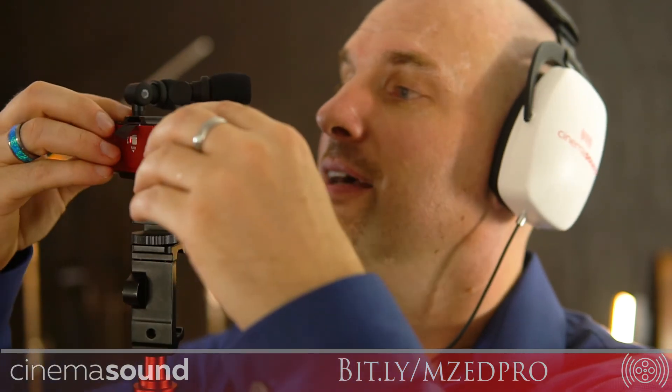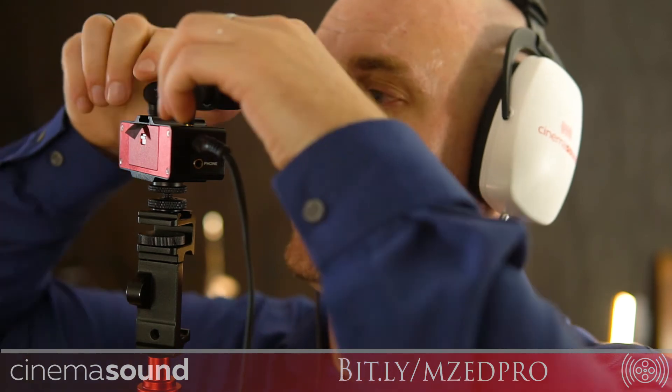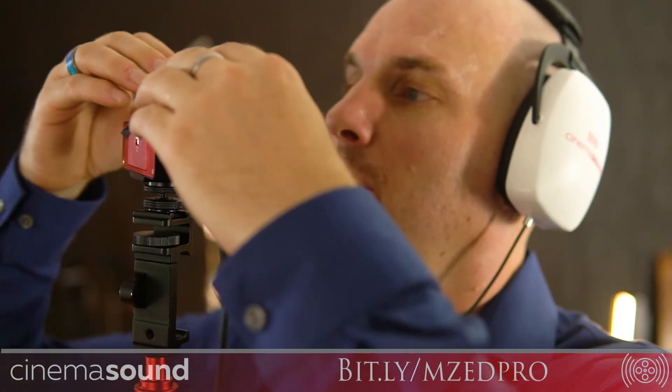You can turn these microphones anywhere you'd like. Here's me with them where you'd put them at 45 degrees. Here's them directly straight on — completely mono compatible. You can turn them all the way to the side and it's still mono compatible. Turn them away if you want — sounds silly, but you can pick up the room. Because the engineers at Saramonic positioned these mics in just the right way, all of these positions are perfectly mono compatible.